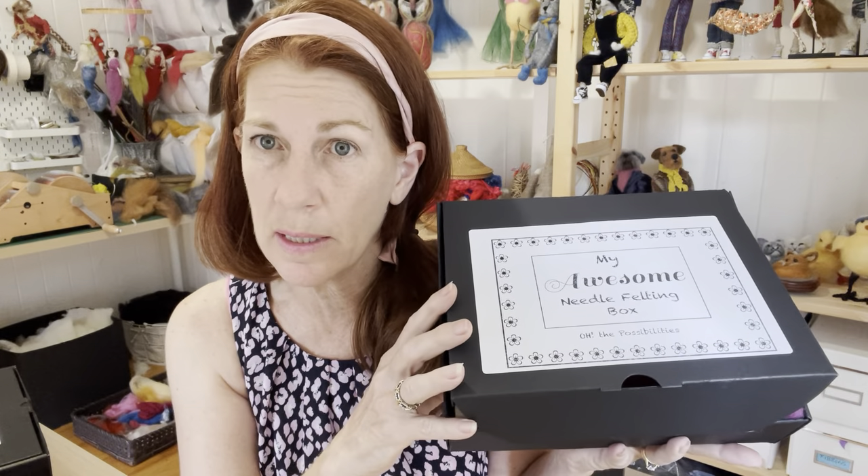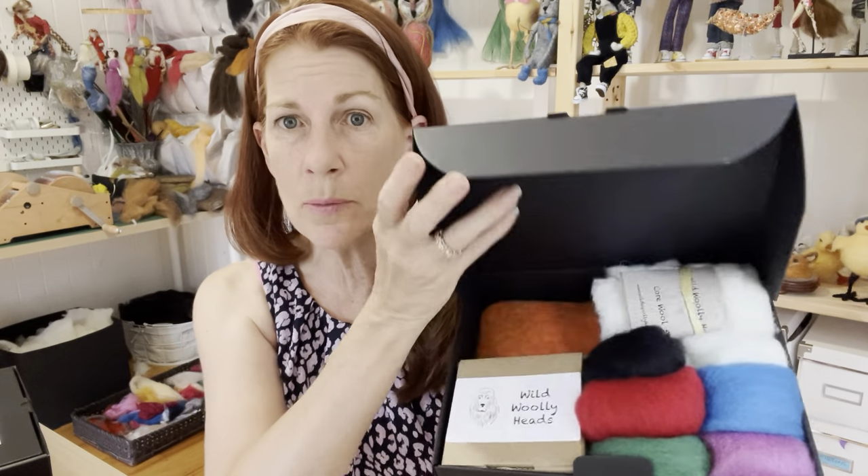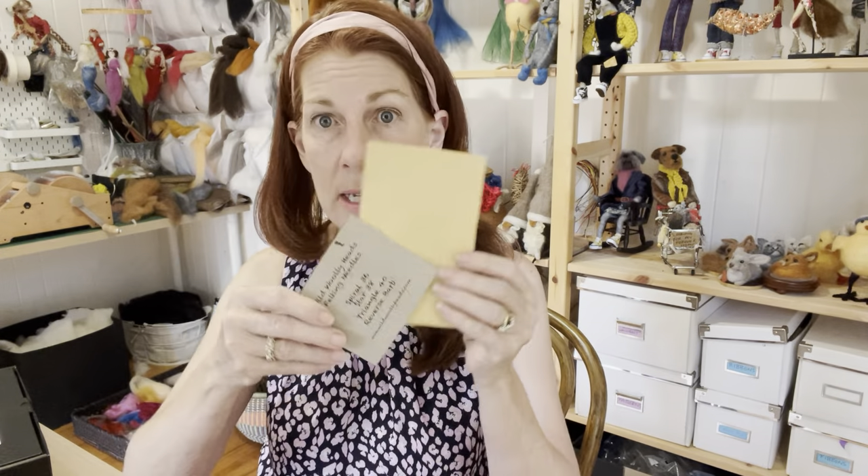You get everything that's in the starter kit, which includes the wool pad, the needles with the explanation card, the core wool, and also these tools. But you also get these needle holders, which are fabulous.